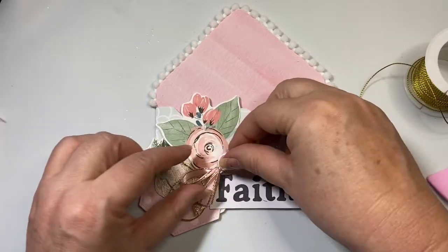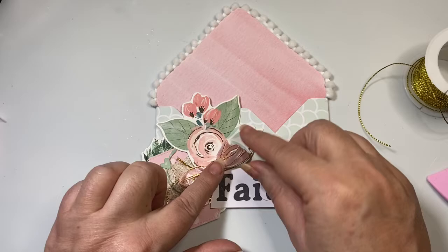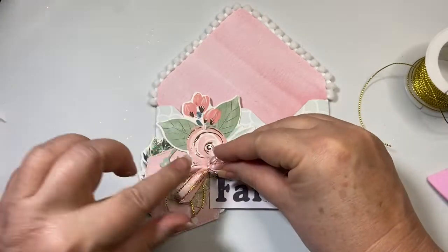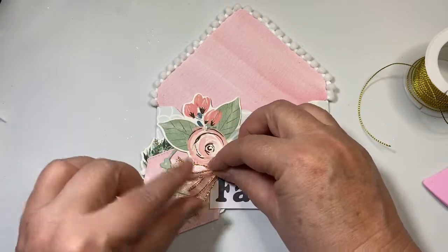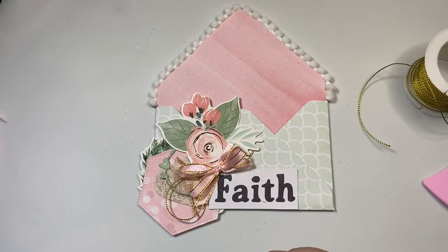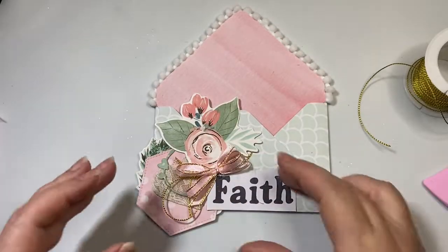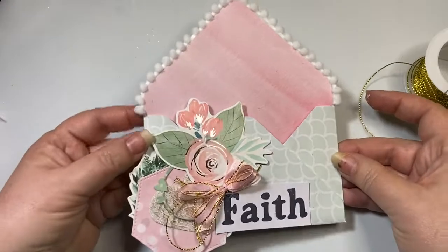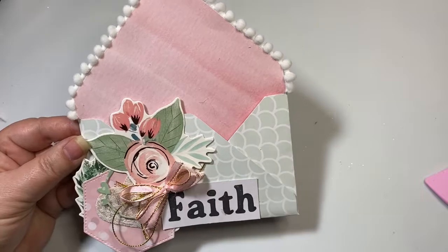I'm going to add the bow like that — just put a little bit of hot glue on. I tied this double bow off screen, and if you would like to learn how to tie a double bow, I'll include that video link up at the top of the screen so you can click on that. There I have it — that is my decorated envelope that I'm going to use to hold my scripture journaling cards.